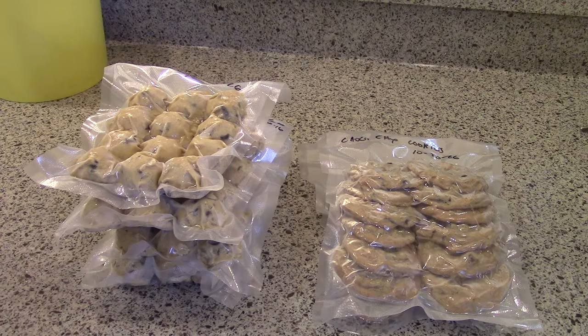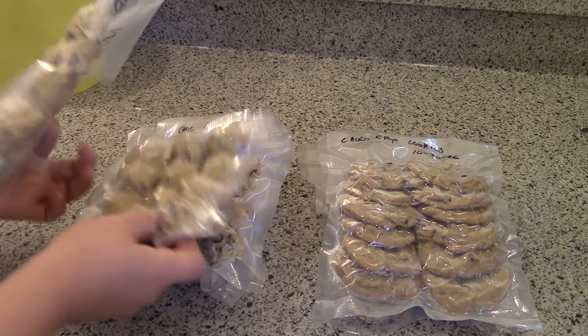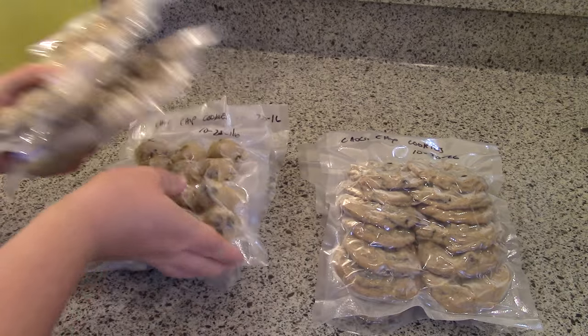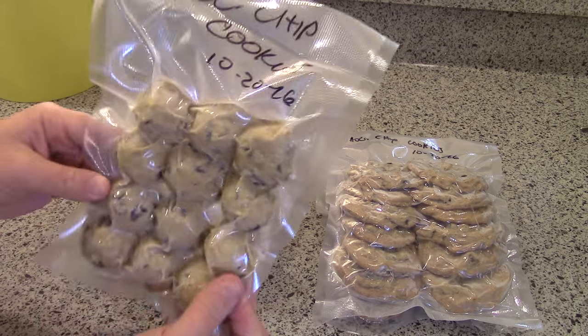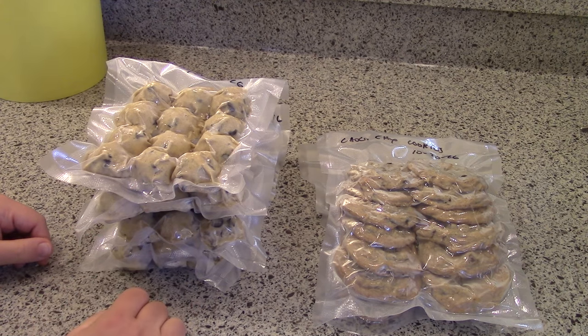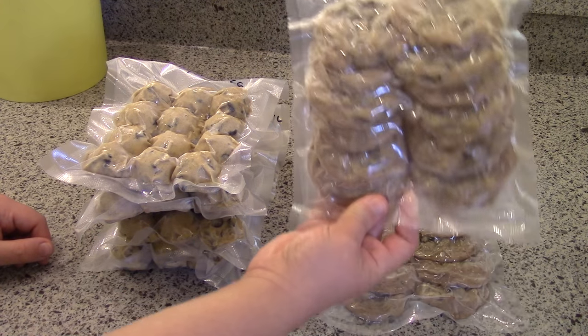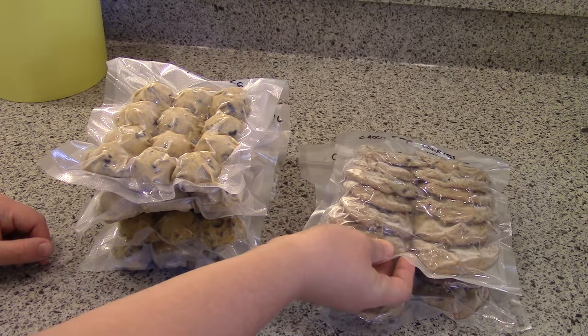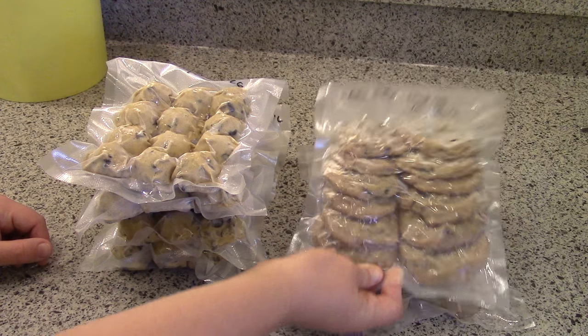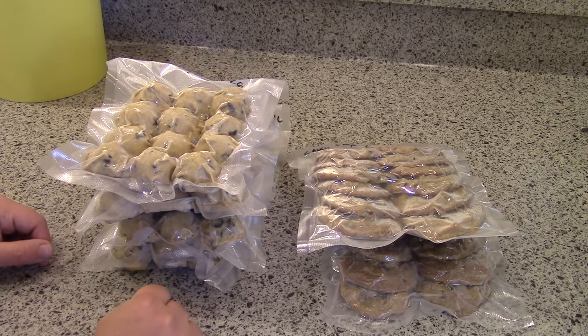Here we go — four one-dozen packs of frozen dough balls, vacuum sealed so they'll stay fresh for a long time, even if they last all the way to Christmas. I also have two packs of already-baked cookies, one dozen each, which can just be thawed and eaten right away. And I have one more pan in the oven that I'll probably put in an airtight container for this week.